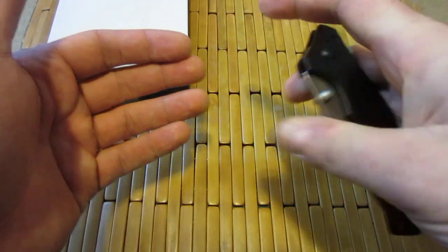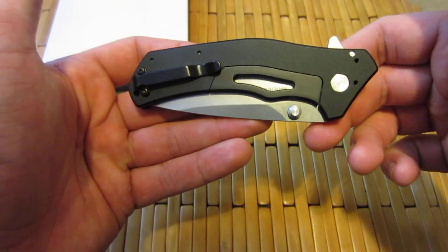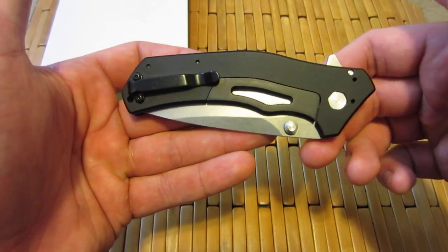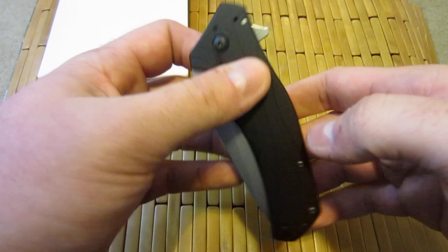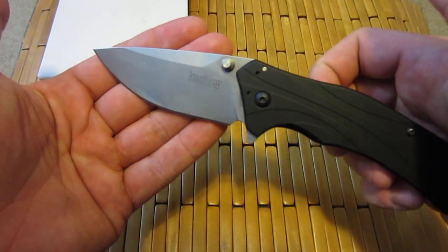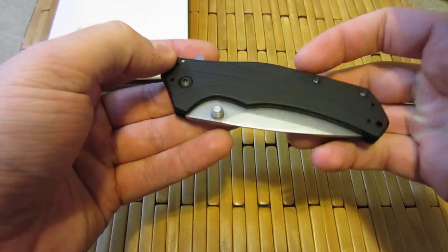I should have picked this up a long time ago. I planned to. When this first came out, I really wanted to give it a try — I heard good things about it. I honestly have no idea how to make this right. All I can do is move forward with my quasi-review and let you know what I think of it, even though more than likely you've either decided not to get this knife or you already own it. Either way, I'm going to make this video because I want to.